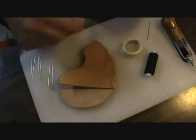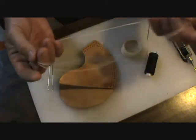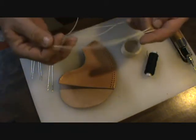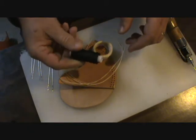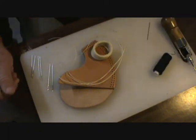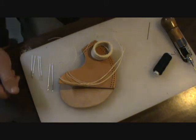This is the thread that I use. It's a pre-waxed thread and I believe this came from Tandy. I've got some white and some black pre-waxed. Good stuff. I'm going to thread these needles and we'll get to stitching.